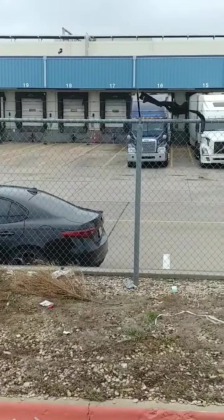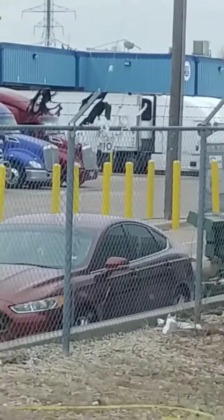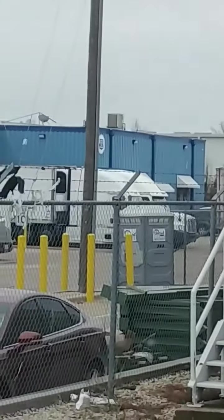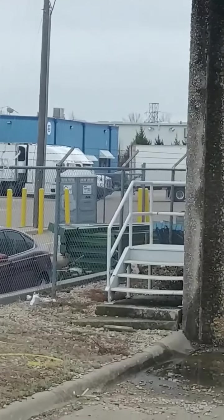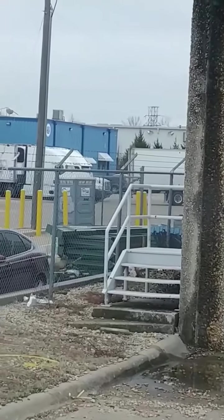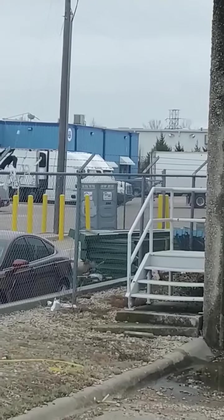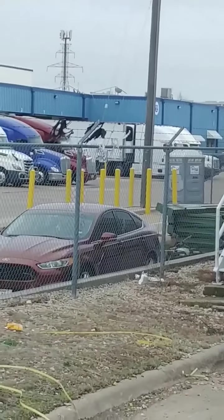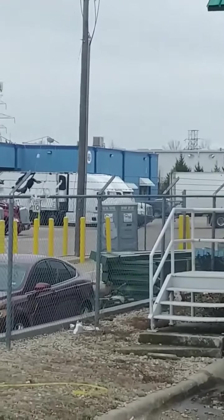Now that guy down there is backing in, going in between those two. I can't tell if that's two spaces open or one from this point. He's getting out and opening his doors. His tandems are slid way up, so that's a lot of trailer hanging off the back. If you go in at a slight angle, you're going to hit that red colored truck right there with that trailer, even if you're close to the white one.